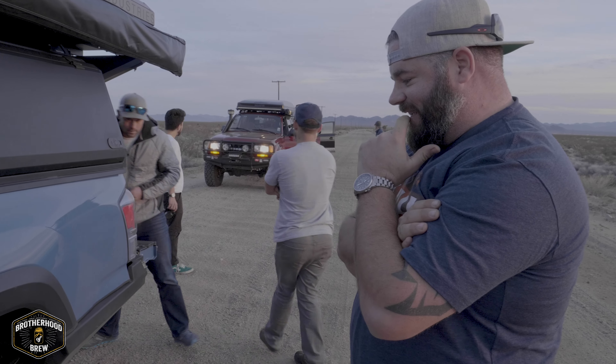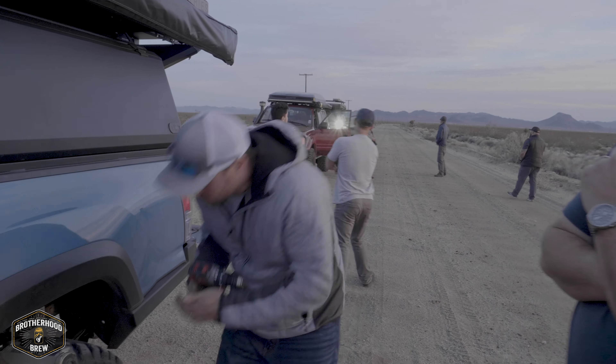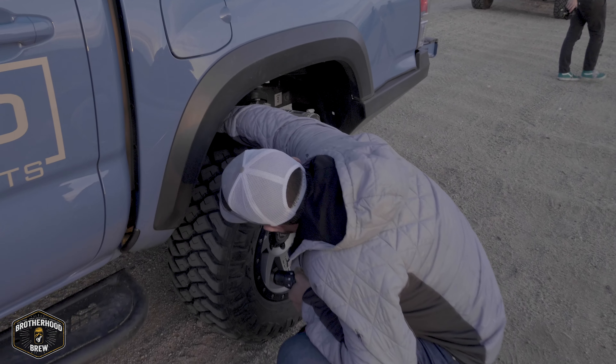We'll go ahead and drill this out and probably have to retap it. Fun times.